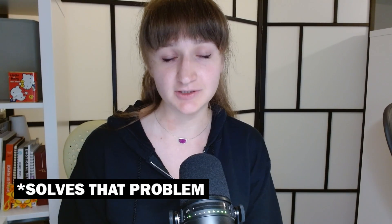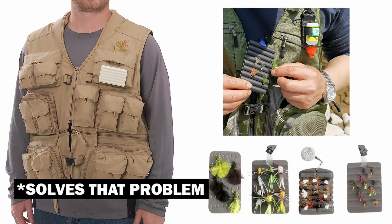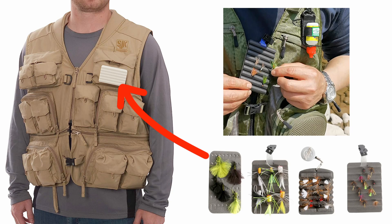There is actually a product that solves that problem called the fly drying patch, that you wear on your shirt or jacket. Honestly, although this product is a good solution, I'm not a huge fan of it because I would often lose flies when things would brush against the fly patch, pulling my flies off.